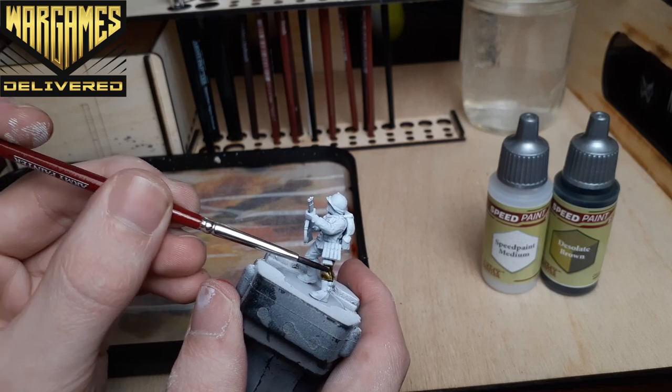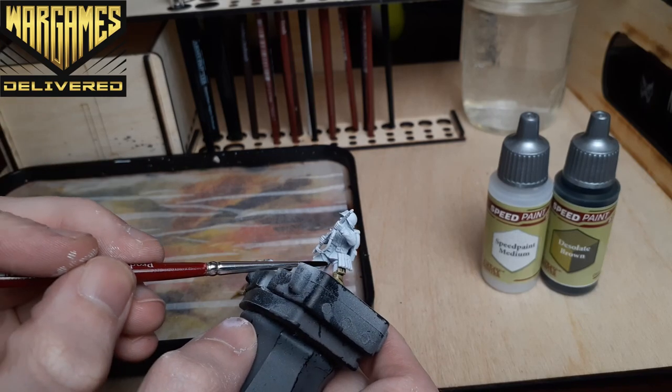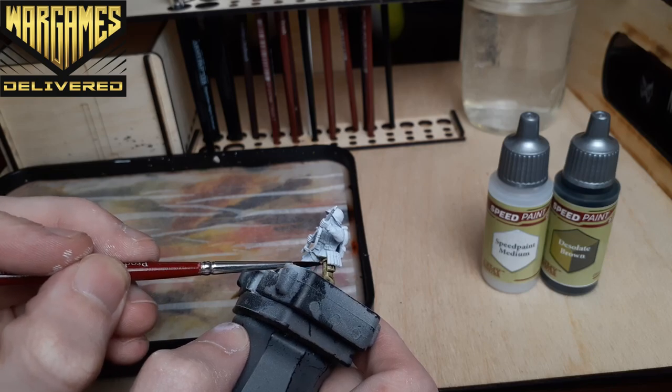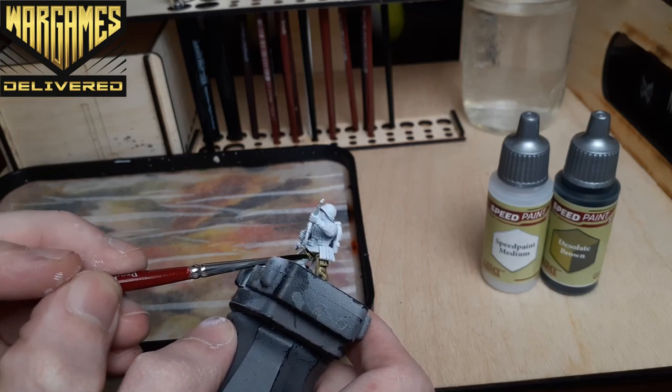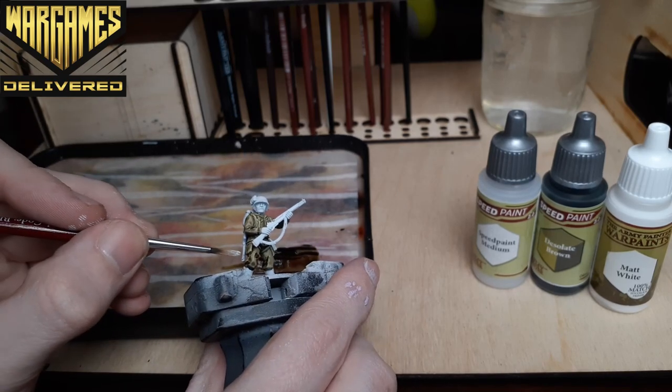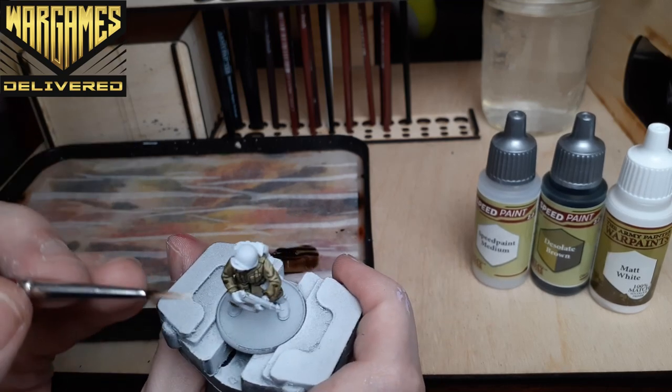With most of these paints I'm using about a two-to-one ratio of paint to medium, and after working with them a bit I feel like this is the best way to get awesome results. This ratio will give you a nice even tone and still create gradients within highlights and shadows if you use a heavy zenithal highlight when priming your minis.